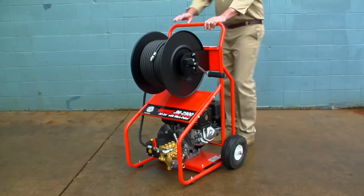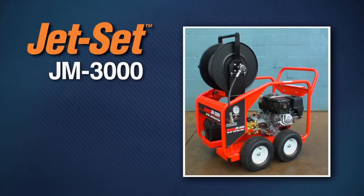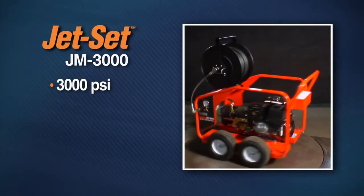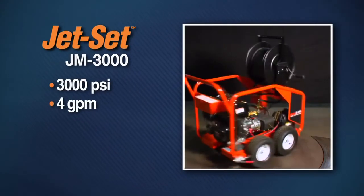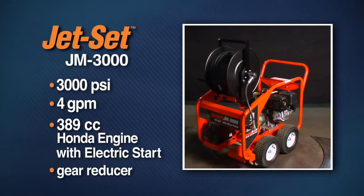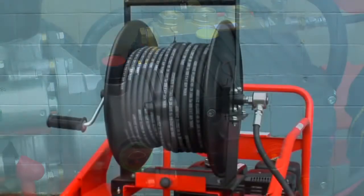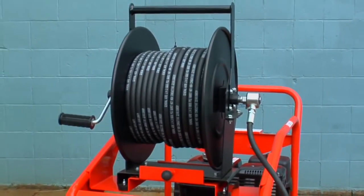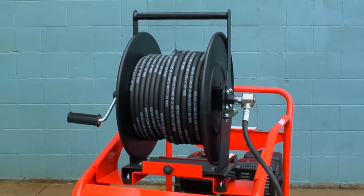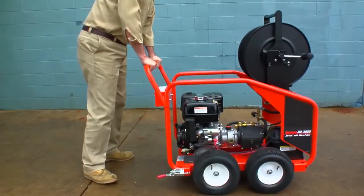A 200-foot capacity hose reel is mounted on an easily maneuverable heavy-duty frame with two pneumatic tires. Built to take heavy-duty use and abuse, the JM 3000 is great for large lines and long runs. A heavy-duty 3,000 PSI 4 gallon per minute pump with VibraPulse on demand is driven by a reliable 389 cc Honda engine with electric start. The 2-to-1 gear reducer extends the life of the pump. A removable 300-foot capacity hose reel is mounted on a heavy-duty frame with four pneumatic tires. It's well-balanced for easy handling — just tip the machine on its rear wheels to easily maneuver it into position.